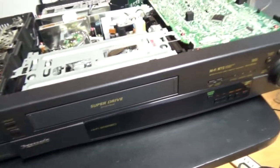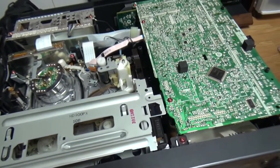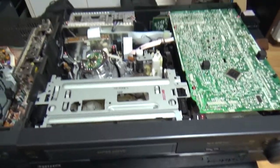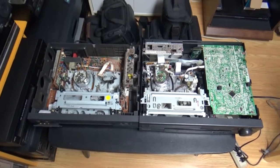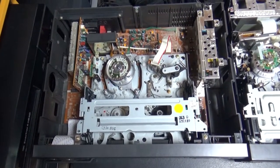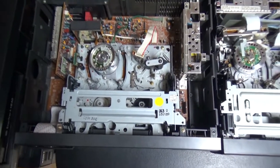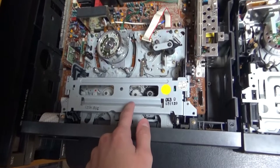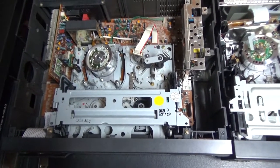These two VCRs are probably from the same year - this one is from 1993, and this one I haven't seen the date but I'm guessing around the same time period. This Samsung VCR is currently the VCR in my collection that I've had for the longest time, besides the JVC in the living room that my parents bought. I bought this Samsung at Value Village in June 2012, so it was almost eight years ago.